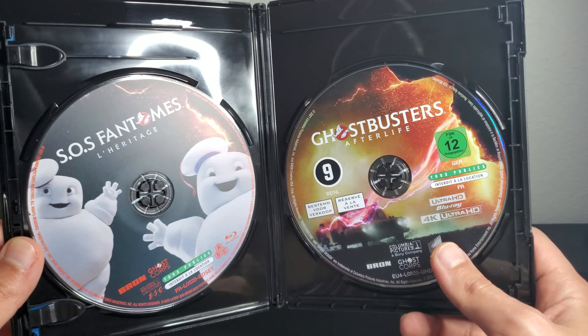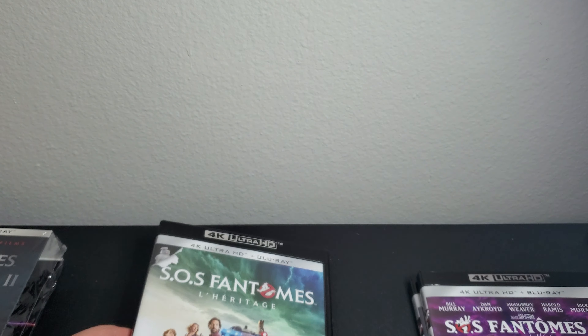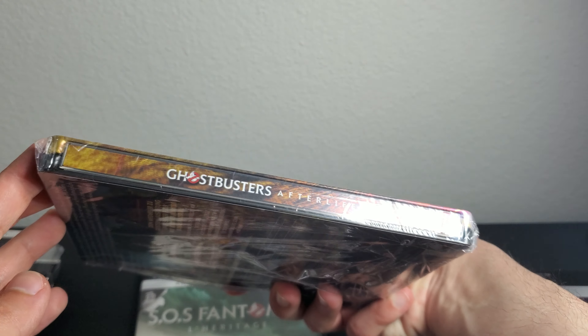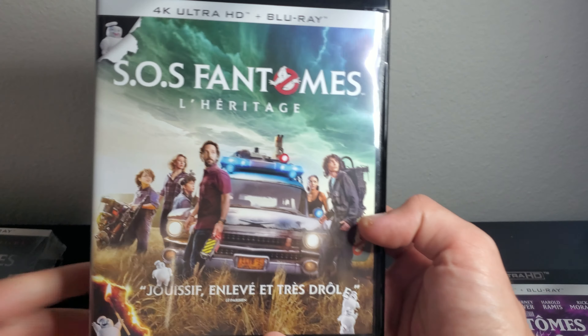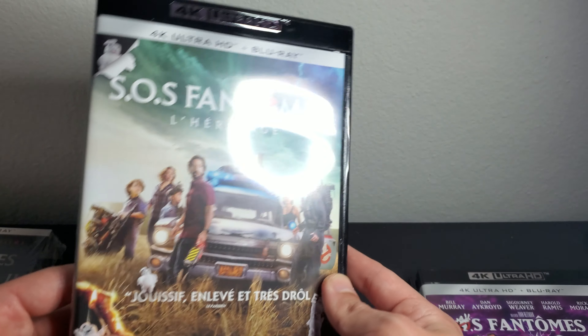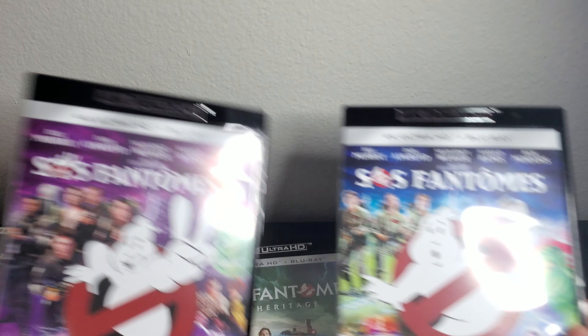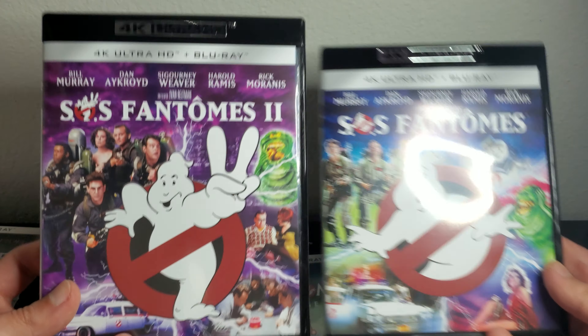Here's the actual disc — Ghostbusters Afterlife. I already have the Blu-ray and the steelbook for this movie. Here's the 4K with the J-card on it. This is a nice steelbook and honestly this cover looks better than the US cover. It still looks better than the amaray they released in the States. These amarays have a very 80s look and I like them.